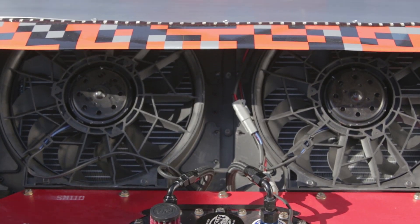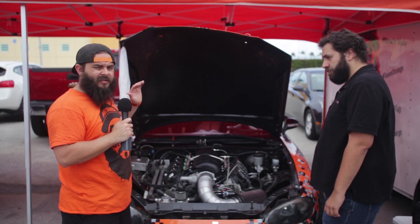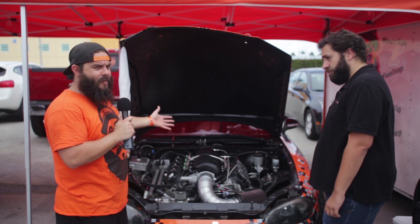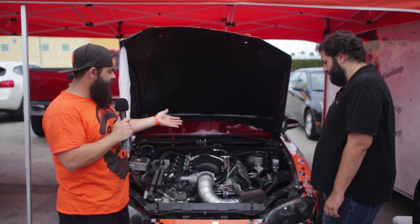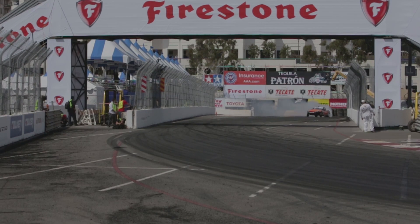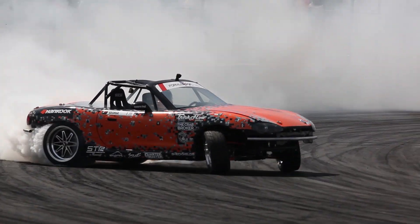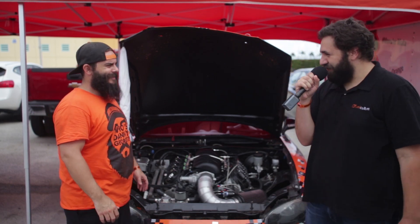It's not just an off-the-shelf ported head — it's a completely new casting. The angles, valves, everything is completely different than a stock GM head. So this is my awesome package of a motor, and Nitrous Express gives us the nitrous kit to take that to the next level and throw from 50 to a 400 shot of nitrous, depending on our application and what track we're at. Awesome, Danny. Thank you for sharing your engine package.